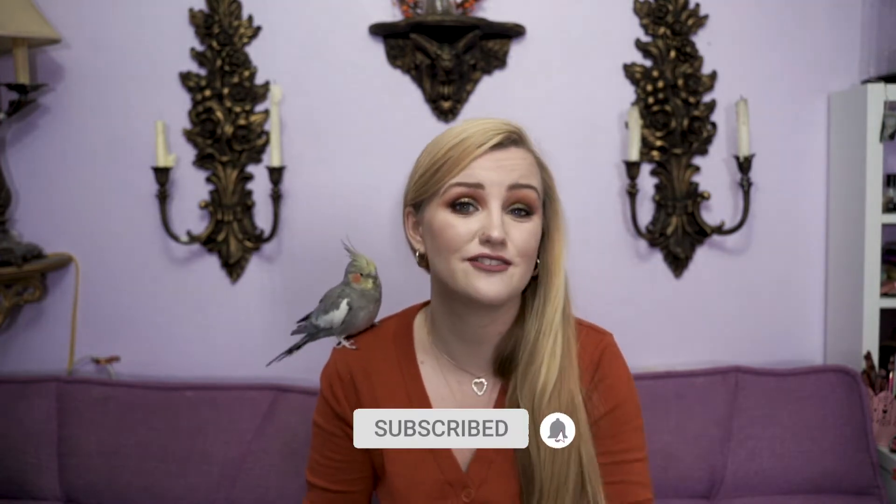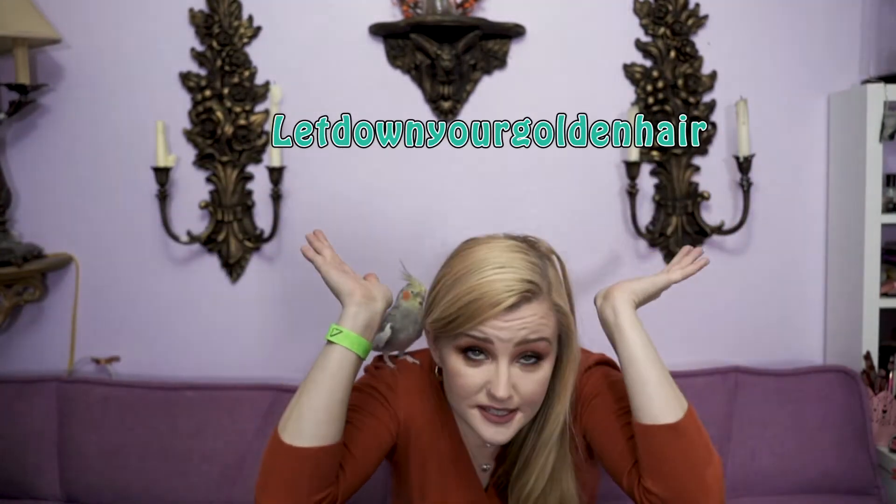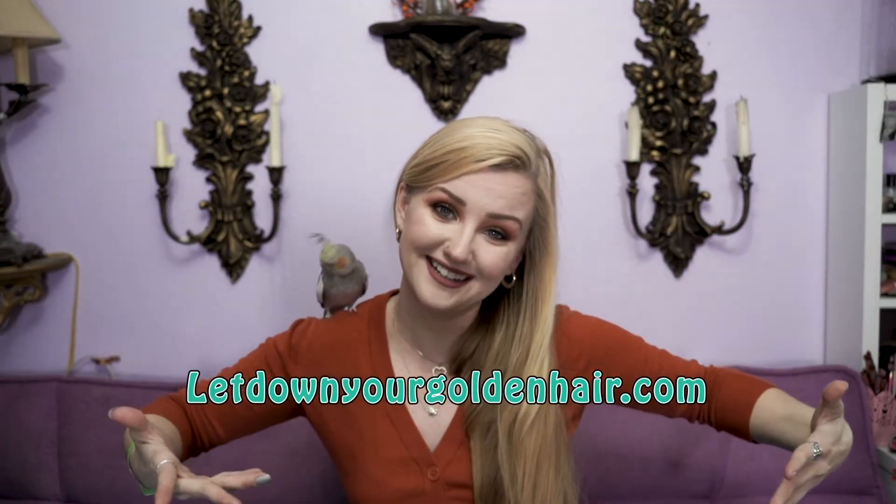Before we jump into it, let me do a quick shameless plug — hit that subscribe button and the like button so you can get notified for more videos. Also, my Instagram, my TikTok, my Facebook, my website. All right guys, let us put the hair up and get started. Also, this is Lola for those of you new here — she is the noisy little brat in the back of my videos, but we love her nonetheless.